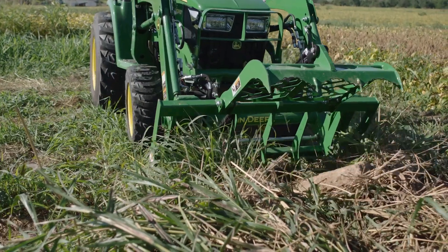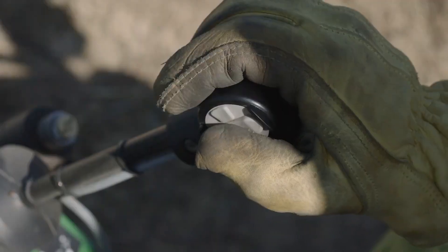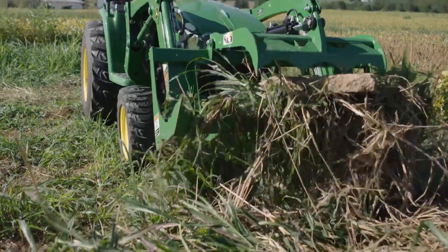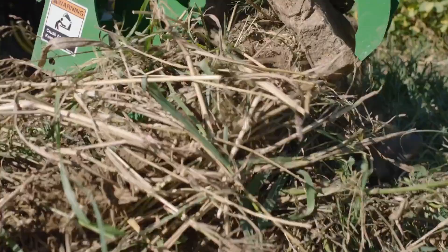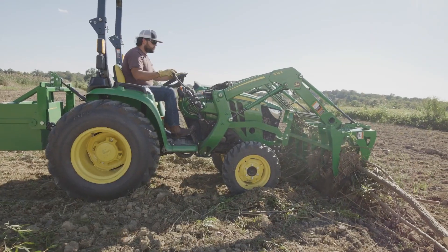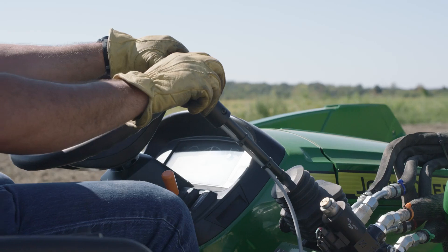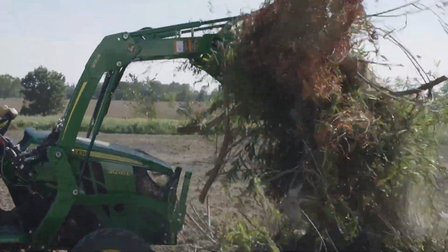If you're new to operating a hydraulic loader attachment and how it's controlled with the joystick, don't worry. After just a little practice, you'll get a feel for it and be very comfortable with the AV-20F hydraulic grapple. And since you've probably mastered lifting, carrying, and dumping from your loader bucket, you already have the basic skills needed to use the mechanical grapple.